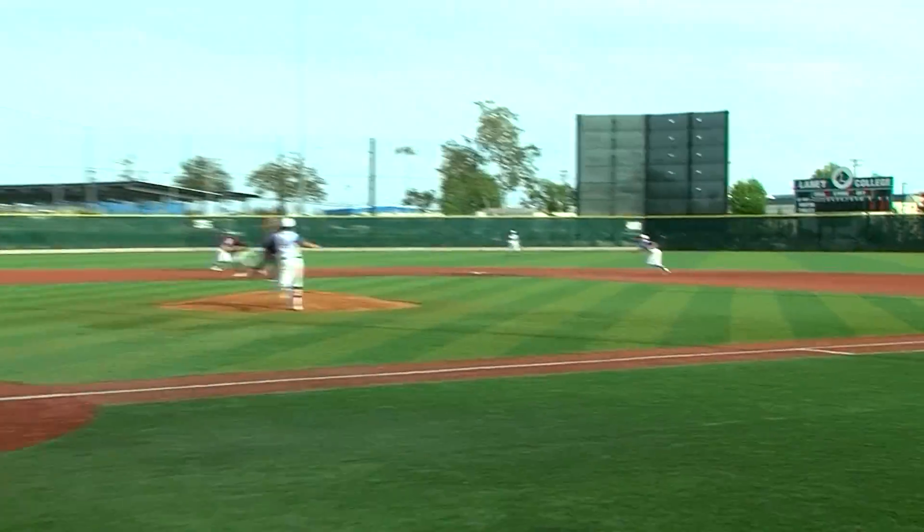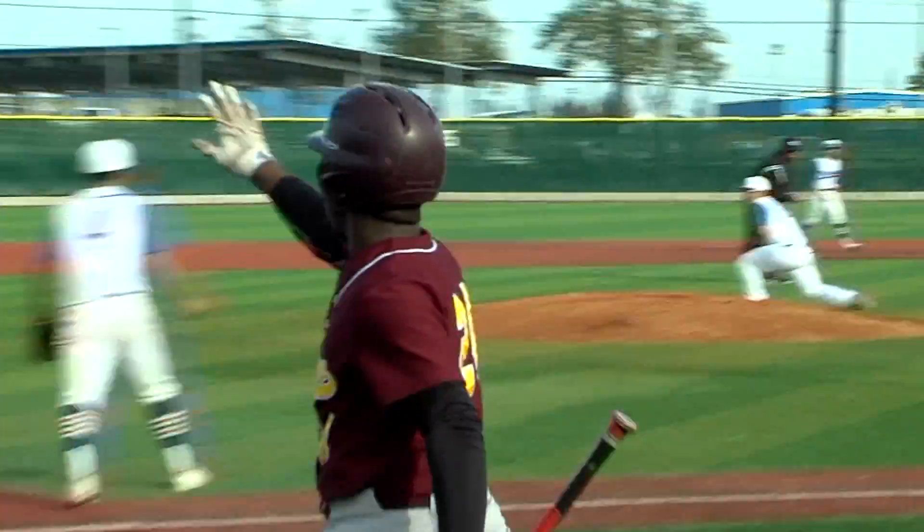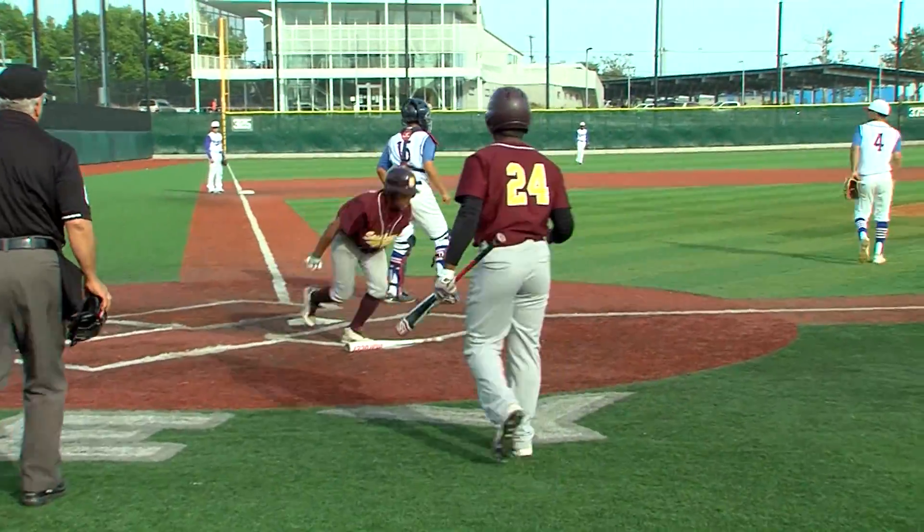First inning, it's the Rebels from San Lorenzo on the board. Runner at second is Jarek Romer — sends it right back up the middle. Rounding third and scoring is Chris Giles. 1-0 Rebels.